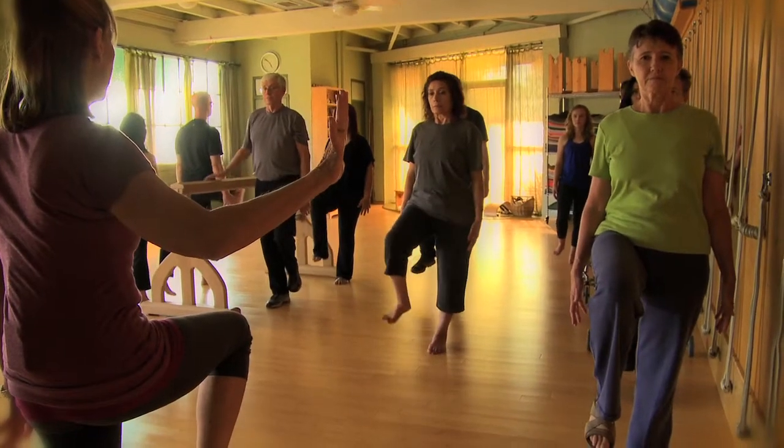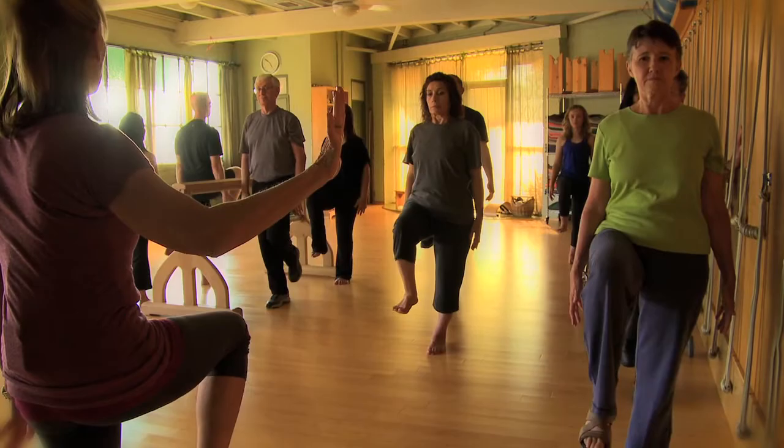Use this program to help you understand where your sense of balance comes from. Learn how to steady yourself when your balance is compromised so that you can feel more confident when taking that next step.